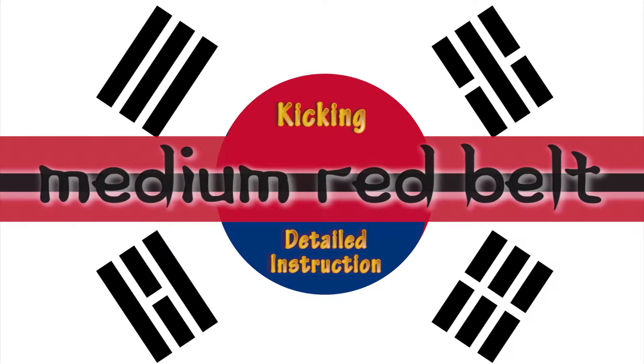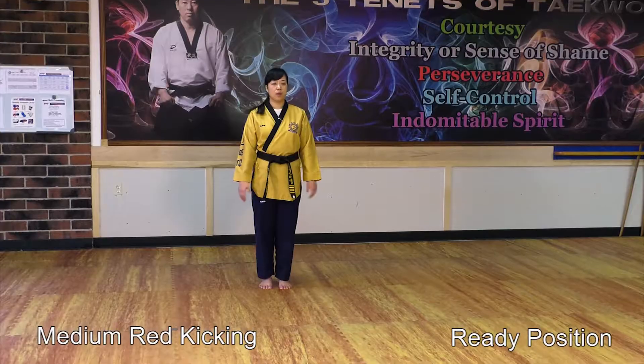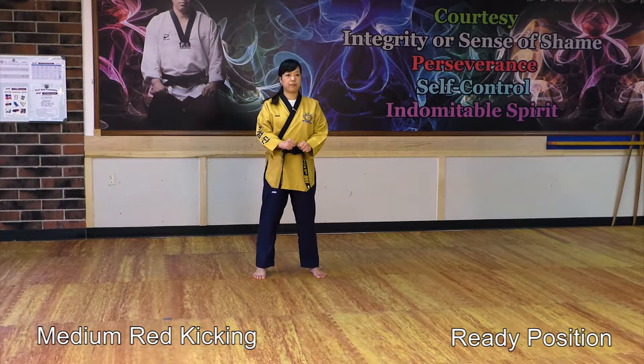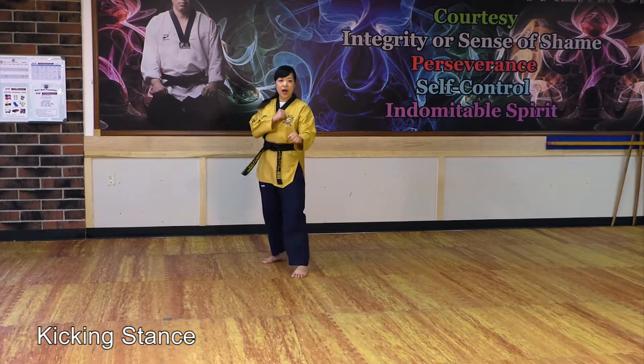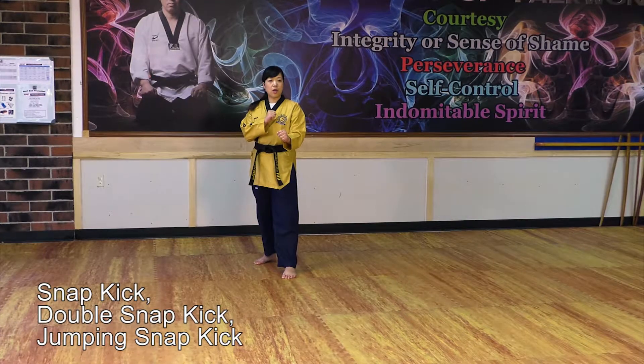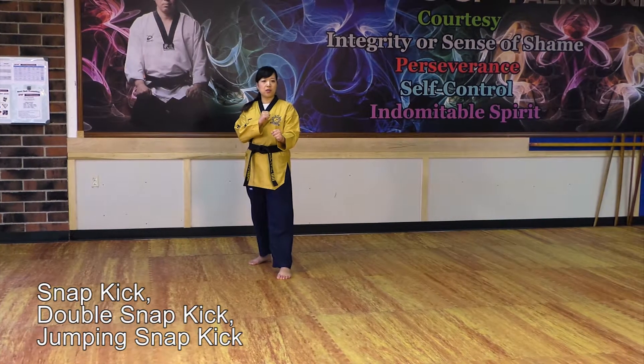Kicking, detailed instruction. Ready position. Kickstand — Aya! Dio, 앞차기. Snap kick, double snap kick, jumping snap kick.